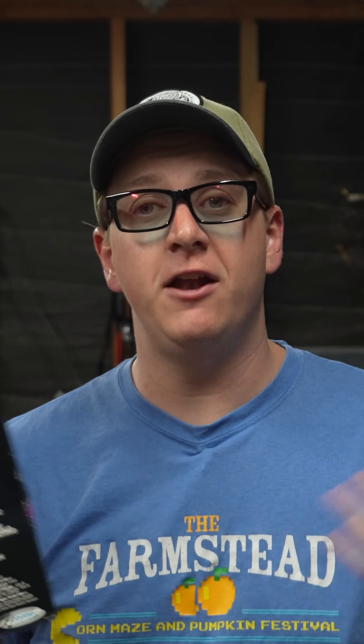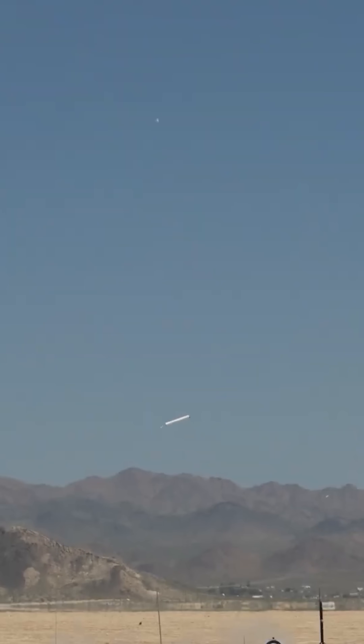Now if you're not familiar with rocketry, you may not know the term Kato. Kato is basically short for catastrophic failure, and it typically refers to a failure of the rocket's engine or rocket motor, as you'll hear me call it in the videos.